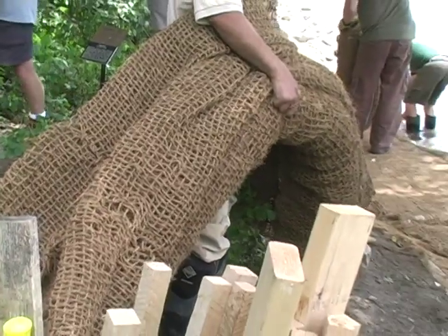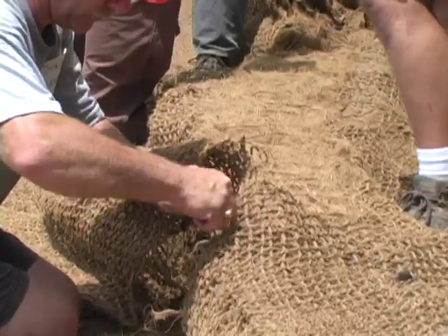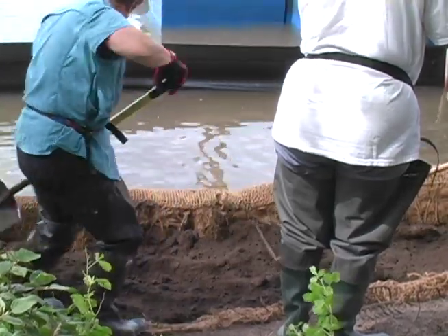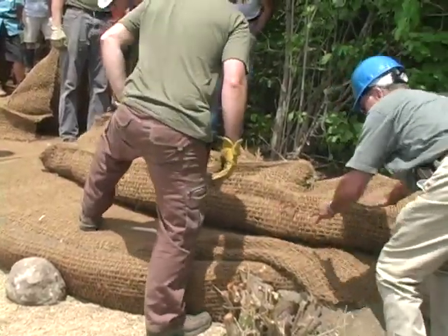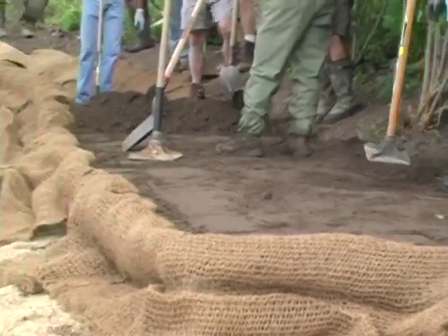The other is a prefabricated soil lift. This lift comes pre-made with a core fiber log sewn into the nose of the lift for extra protection from ice and waves. These can be constructed without the use of forms, as the core log provides structural support for the added soil.